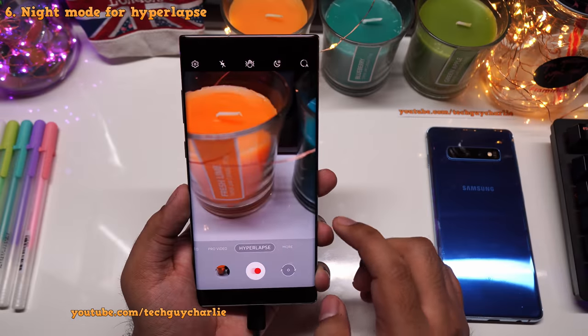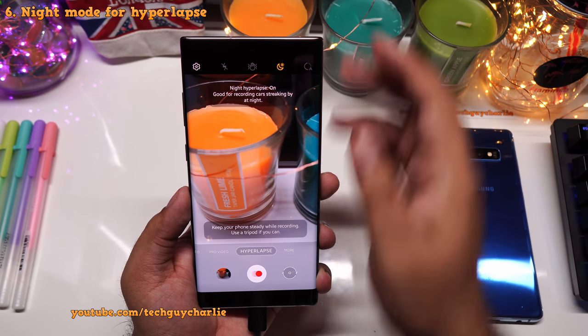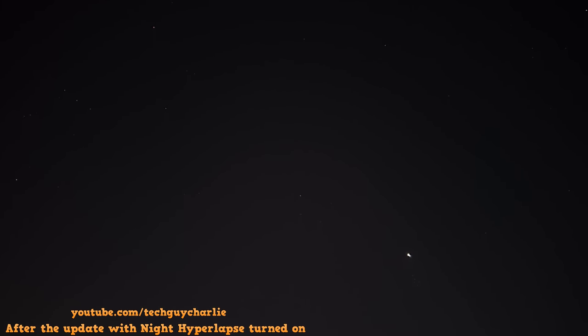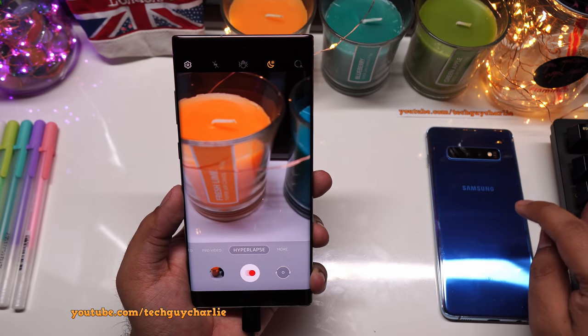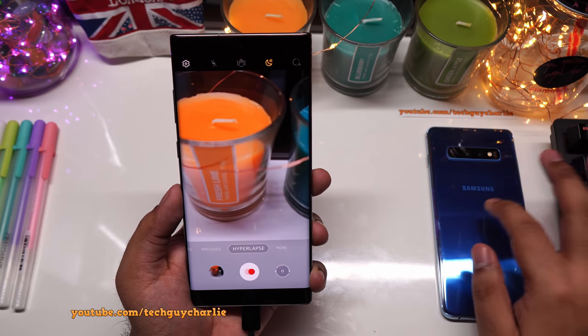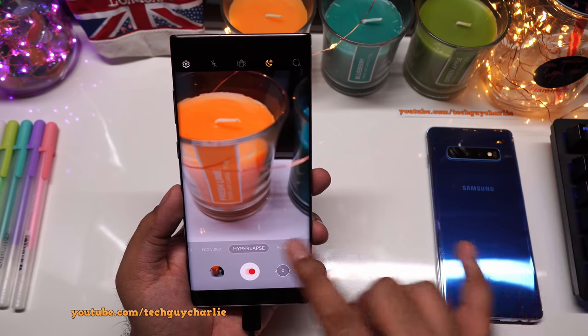There's a new feature in hyperlapse called Night Hyperlapse, which improves low-light quality. Before the update, a hyperlapse of stars showed barely anything — lots of noise. With Night Hyperlapse turned on, there's a massive difference in quality. The night hyperlapse footage shown was actually shot on the S10 Plus, but the video quality is exactly the same between the two phones.